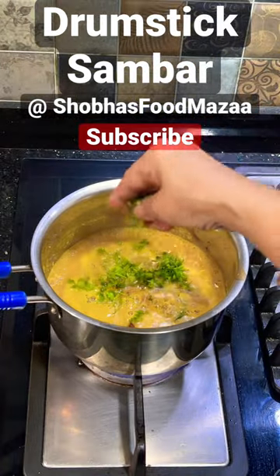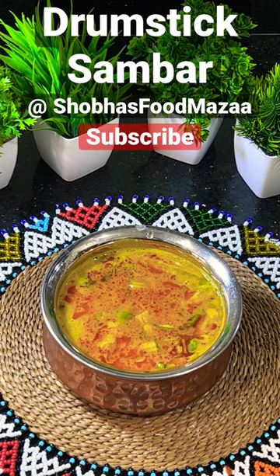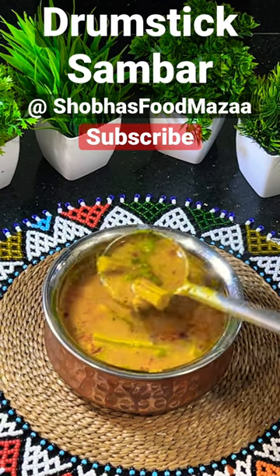Allow it to boil, then finally add some coriander leaves. Your drumstick sambar is ready! A detailed recipe video is also available on my channel — check it out and enjoy the delicious drumstick sambar.